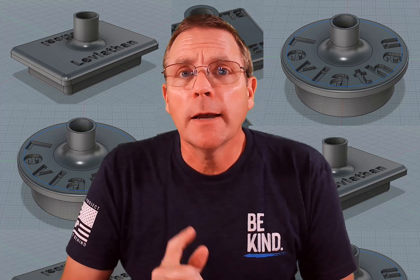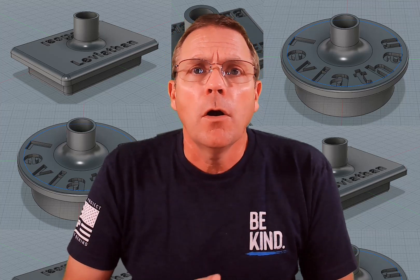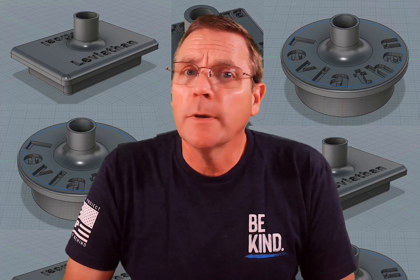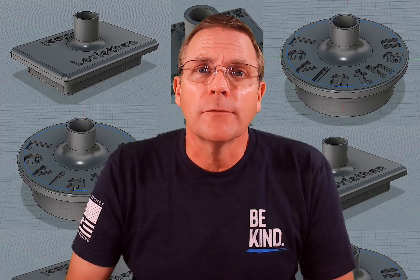If you have any questions or ideas of something else you'd like to see, please reach out to me in the comments. Also, if you found this useful, please consider subscribing to the channel because I'm going to have a lot more cool stuff coming out. I look forward to seeing you on the field.